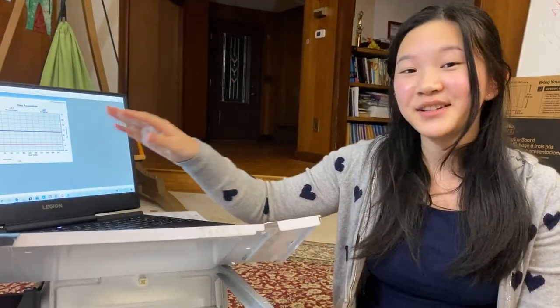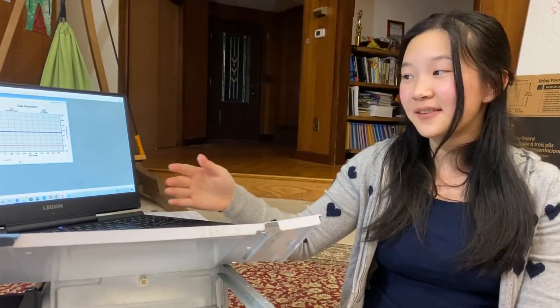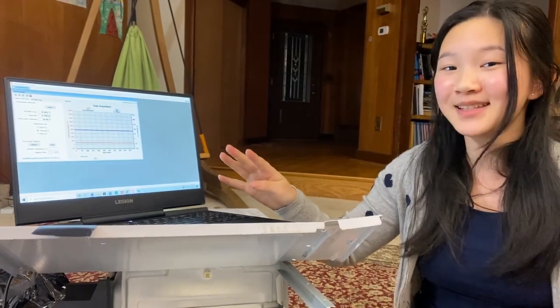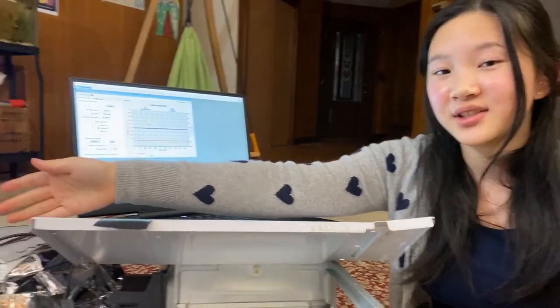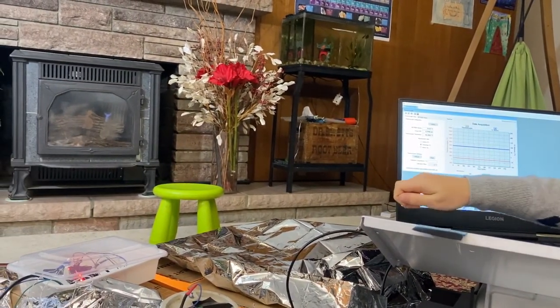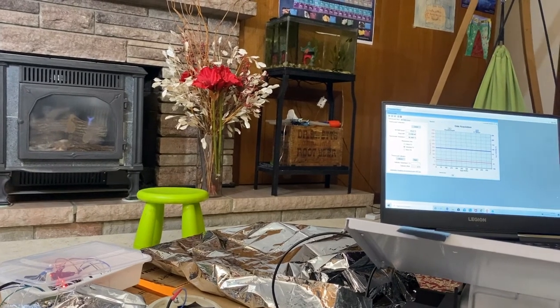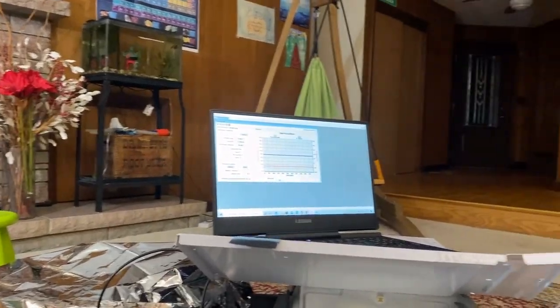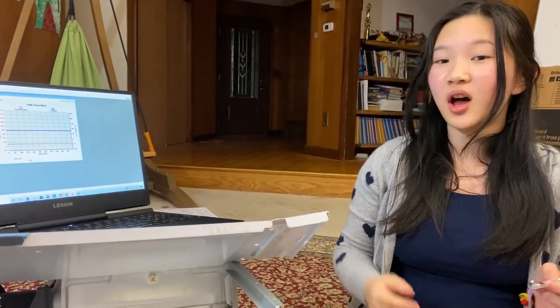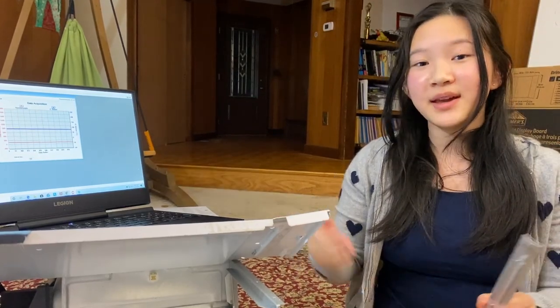This thermocouple is extremely accurate in terms of identifying the temperature. Take a look over here — it goes four places past the decimal. That's why I'm using this in order to calibrate the temperature sensor on the Arduino, which isn't as accurate. I'm putting the temperature sensor in the center of the box because the eggs will be distributed across the entire incubator, and I need to make sure that the temperature overall is safe for the eggs to hatch at. I've been using this thermometer along with the thermocouple to make sure that the temperature across the entire box is safe.